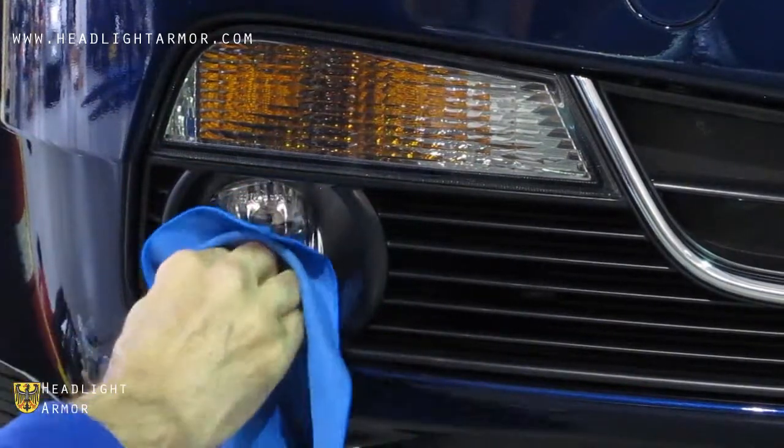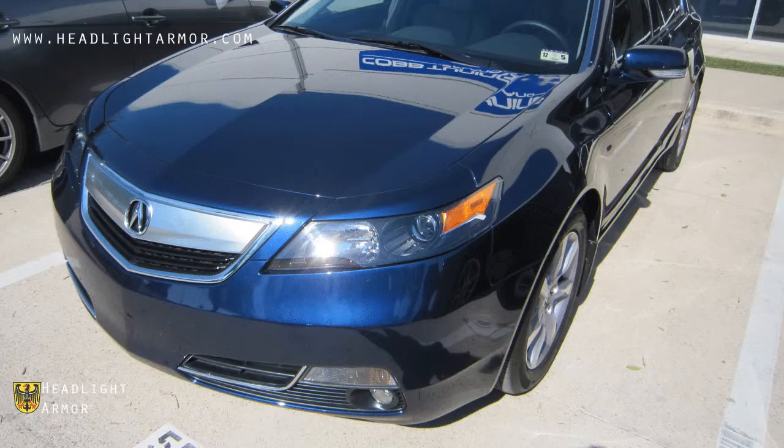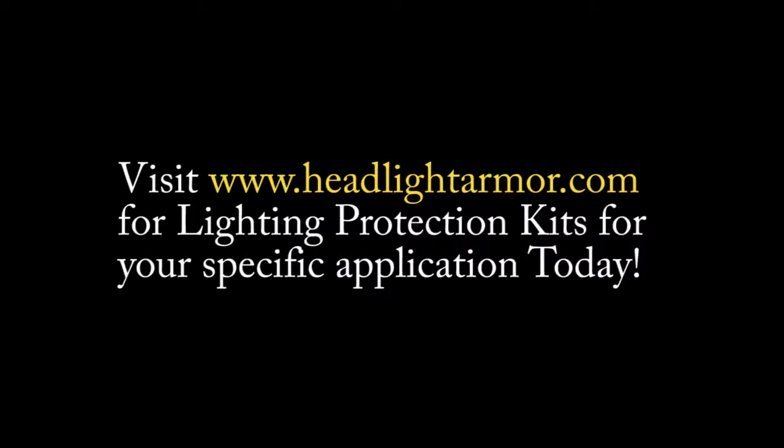You can also warm the edges with the hairdryer to make this a little easier if it's cooler out, and you're done. Visit HeadlightArmor.com for lighting protection kits for your specific application today.